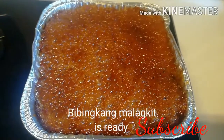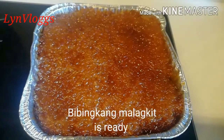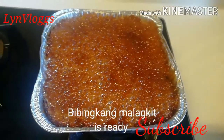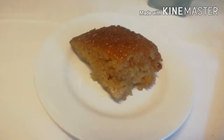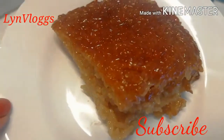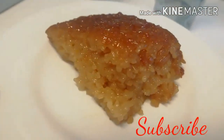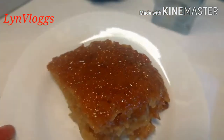Ito na siya guys! Ready, 15 minutes, tuig na. Masarap na yan. Tingnan nyo — sarap yan guys, try nyo!